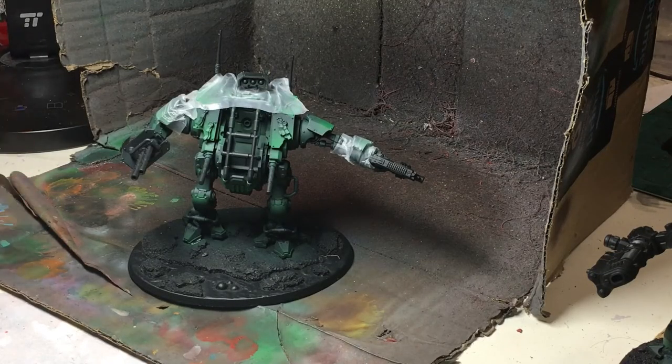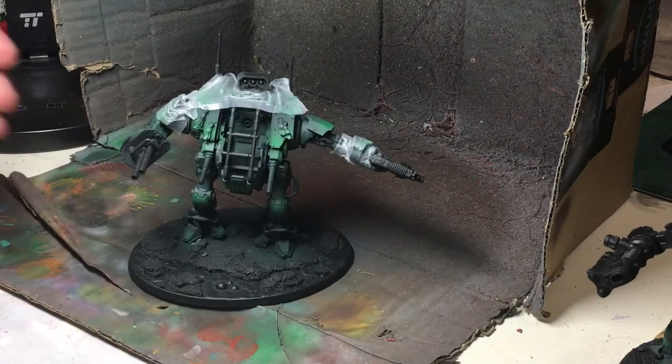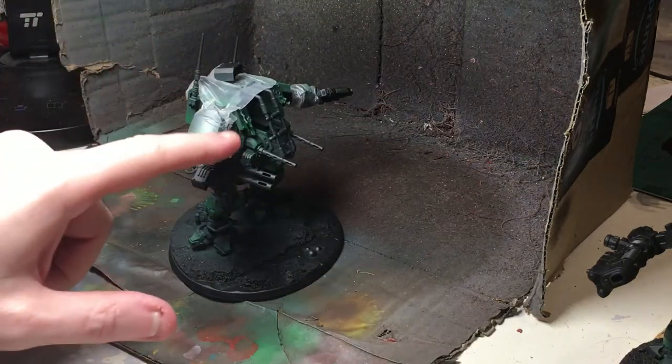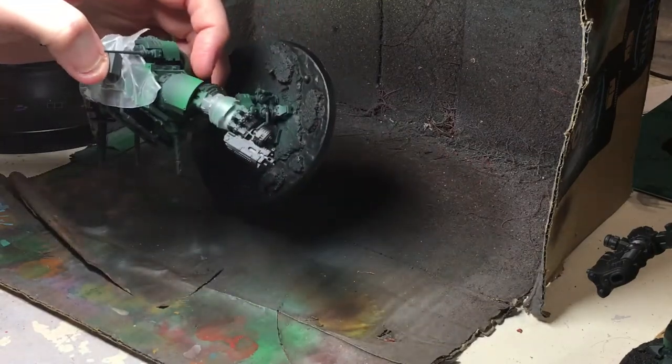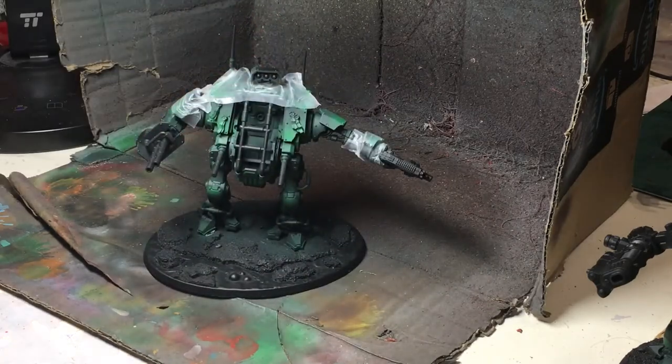Now we've got that done - we've got this model Power Film applied. If you need to know how to use that, I actually did a quick tutorial video, hopefully I'll remember to stick some links. This model now needs the red done - it's mainly going to be silver, and we've got the heavy bolter in its hand which is also going to be a red colour. With Dark Angels I tend to do weapons red - that's the very old school way of doing it - so let's get the red out, get the airbrush, and get cracking.